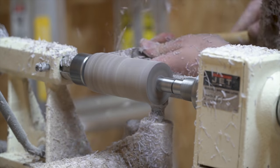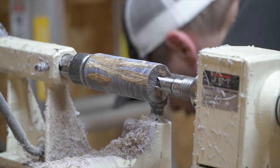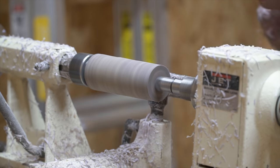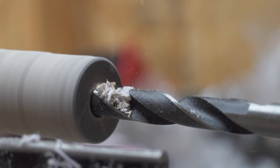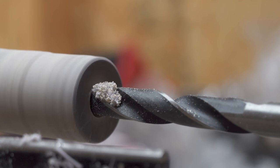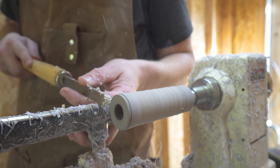After I got the blank cut down to a nice cylinder shape, it was time to cut down a small tenon to fit into the four-jaw chuck so I could add a hole all the way through the duck call. At that point I drilled out a 5/8-inch hole all the way through the cylindrical blank. Most duck calls have a decorative steel ring on the end where the insert goes.